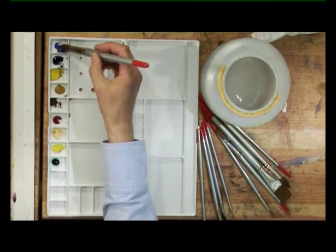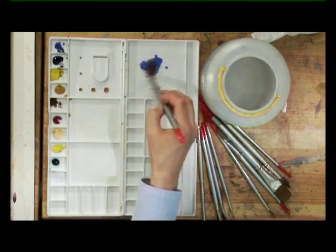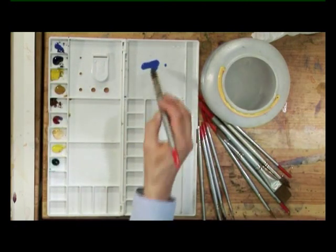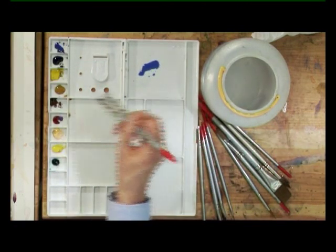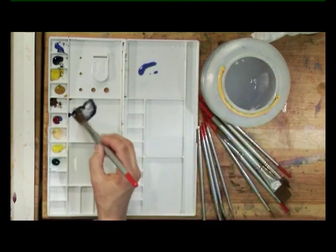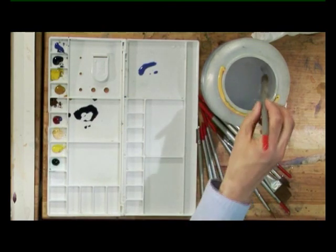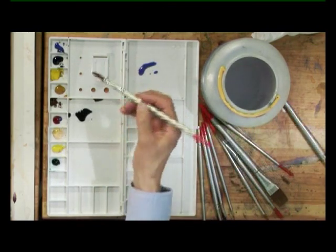Using the number 16 brush, I'm going to take some cobalt blue, quite thin at first, keep it light, and I'm going to add just a little touch of rose madder to that to slightly warm it. Then I'm going to take some translucent grey. This is a nice colour for skies, it's almost a warm grey, and again I don't want it too strong at first.